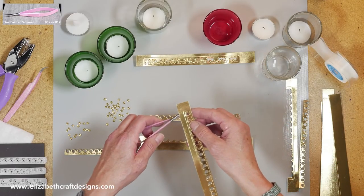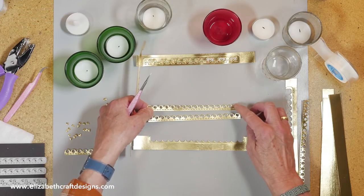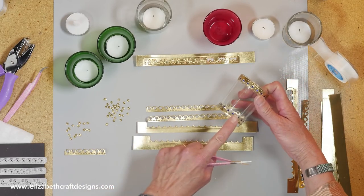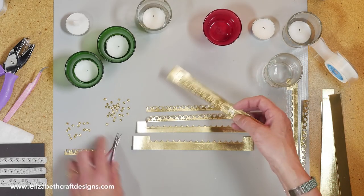The gold one actually bends really nicely around the votive holder. This is the one with the dots — see, that's that one. And actually this little part I used at the bottom of this one — I trimmed it and used it here. And this is the other one with the hearts.